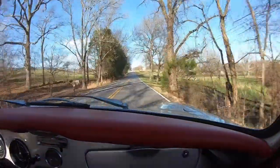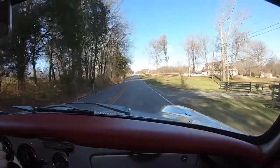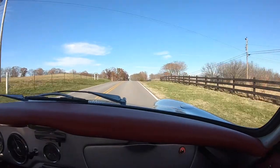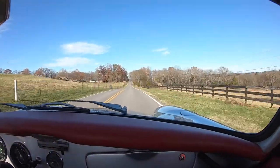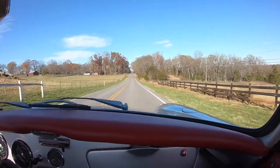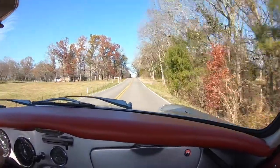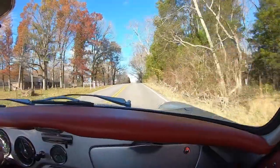Nice tight driving 356. All the suspension components have been replaced so it's tight — doesn't wander around the road, stops correctly, doesn't shimmy or shake. Pushing through the gearbox is good.